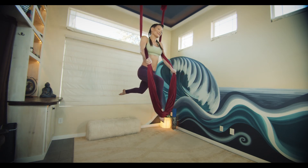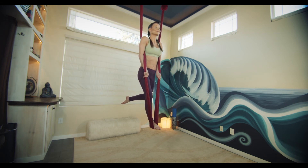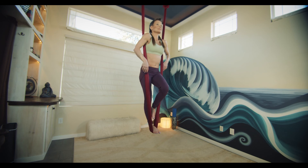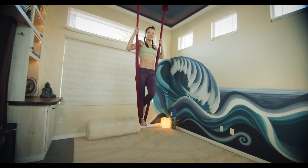To come out, simply bring the feet back into the silk, and step down.